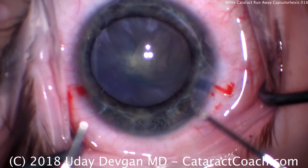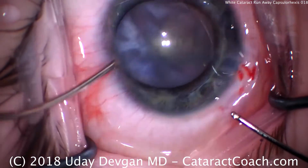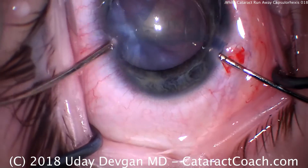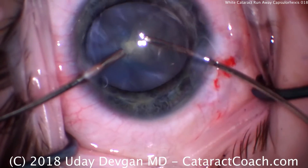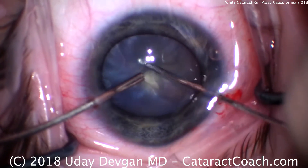We're going to use 23-gauge instrumentation here. We have one paracentesis for the right hand and one for the left. We'll put the irrigator in the left hand and the aspirator in the right hand. These are a little bit of a tight fit — the paracentesis is only about a millimeter wide. We'll put the aspirator inside that capsule opening and try to evacuate as much of the lens material as possible.